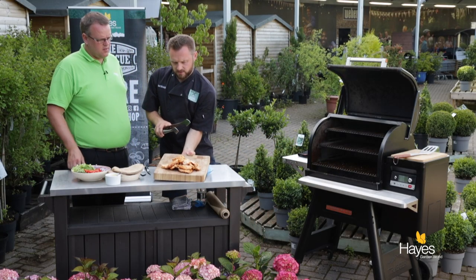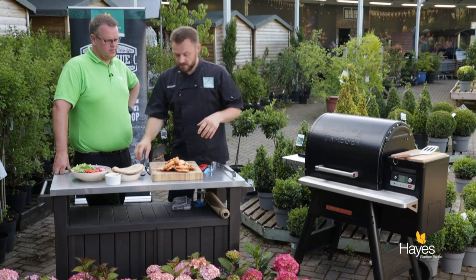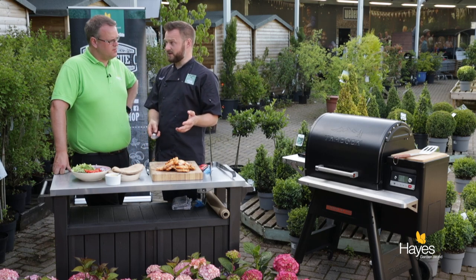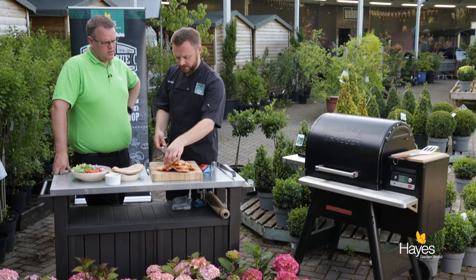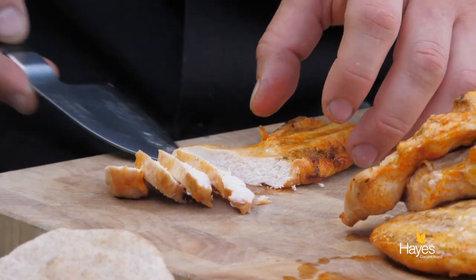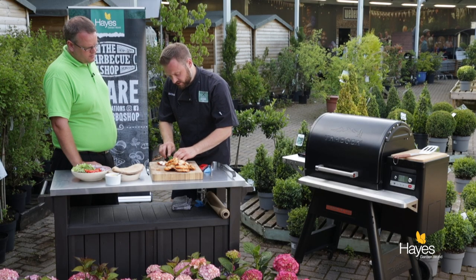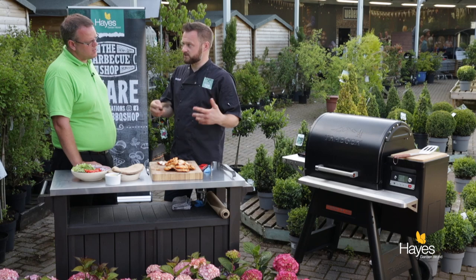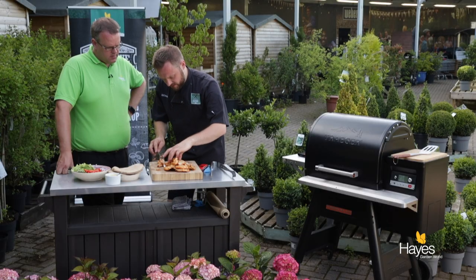It doesn't matter that the chicken pieces have separated because what we're actually going to do is slice them into strips so that when we put them into the pittas they're nice and easy to eat rather than biting into a whole slice. Normally let these rest — give them a good 10 minutes, easy way to think about it: give them as long as they've cooked for. Just wrap them in foil, leave them somewhere warm, pop some tea towels around them to act like duvets. With the Traeger you get that beautiful little pink hue around the outside of the meat — that is just the smoke ring. Some people see that and think it's not cooked, but that's the reason why we temperature check it to make sure that it is. Beautiful little pieces of chicken there.